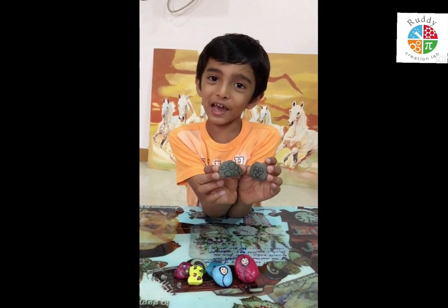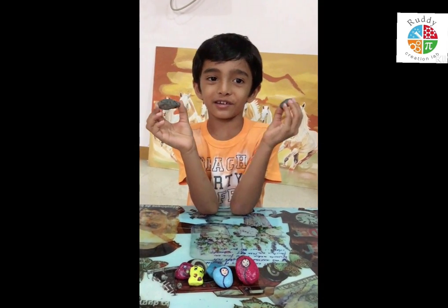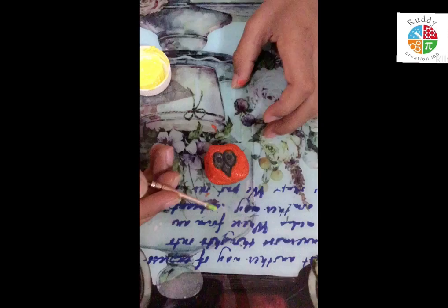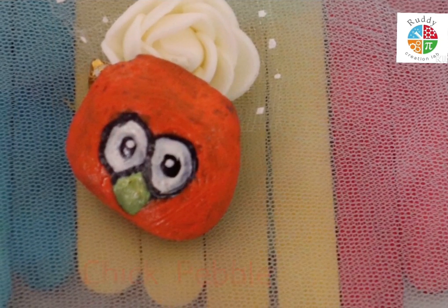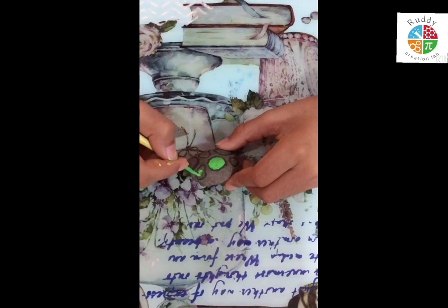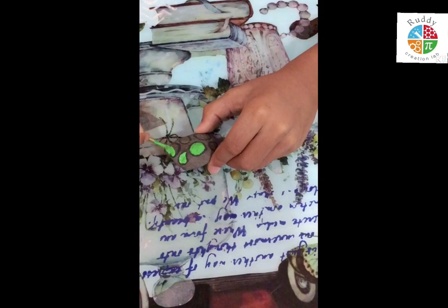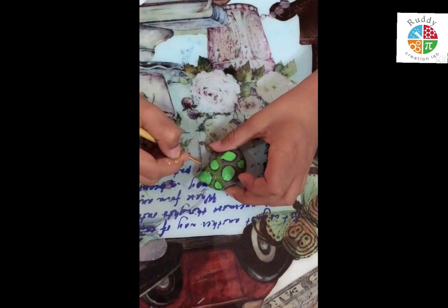There are so many types of animals, but I like to make turtles and chicks. I am happy.